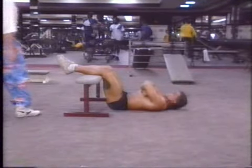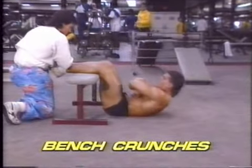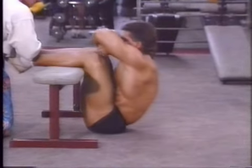It's best to have a partner hold your feet across the flat bench. With your hips directly under your knees, cross your arms across your chest and slowly raise yourself up until the chest and thighs touch.